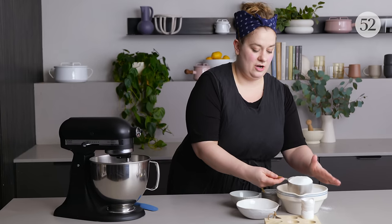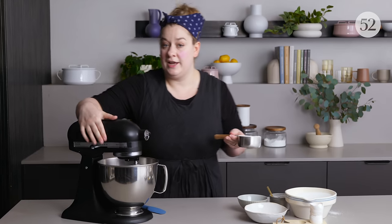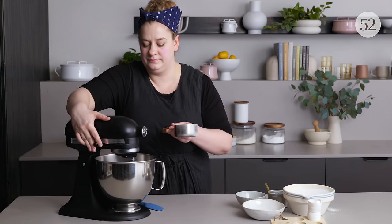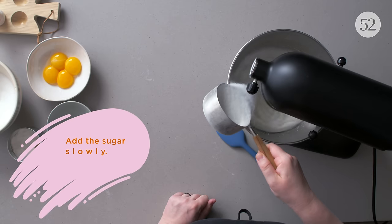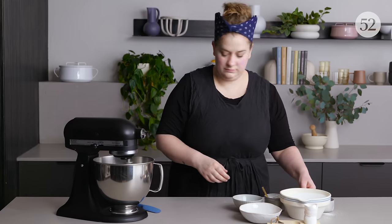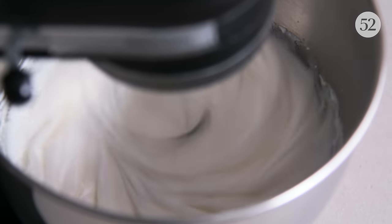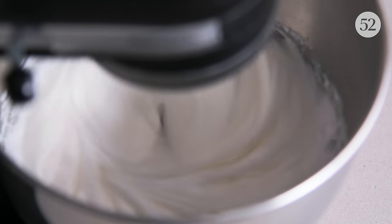If you don't have cream of tartar, a little bit of lemon juice or white vinegar will produce a similar result, but it really is an important thing to add — don't be tempted to leave that acid out. I'm going to start mixing on low speed, then gradually increase to medium-high once the mixture gets frothy. Once frothy, raise the speed and start adding the sugar. We're going to gradually add one cup of granulated sugar. If you have super fine sugar, that's especially great for a French or common meringue. Keep whipping on medium-high until you reach your desired peaks.